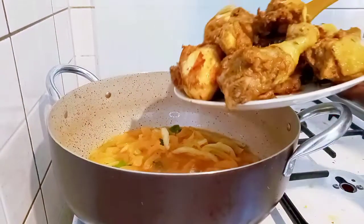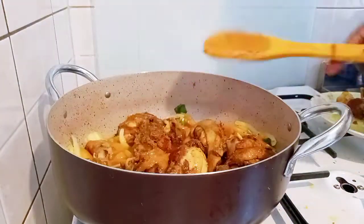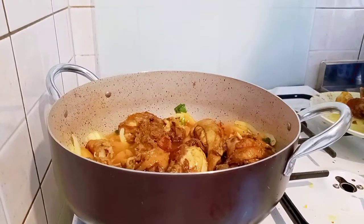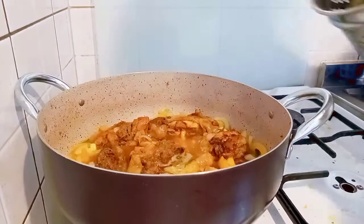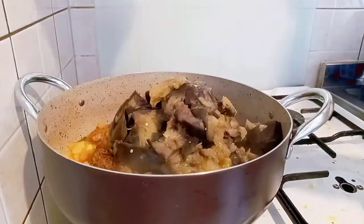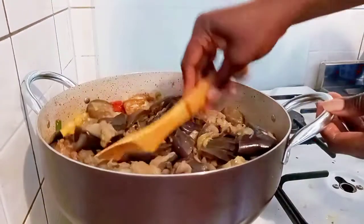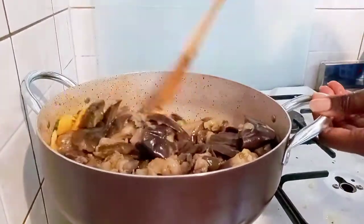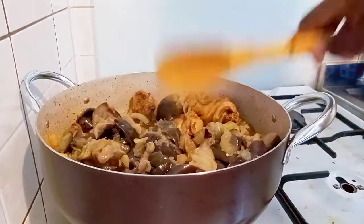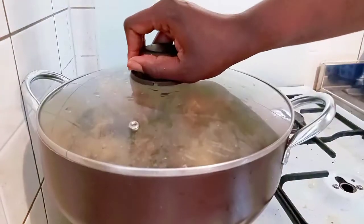I'll add my fried chicken inside and stir together. Now I'll be adding my sieved eggplant — you can call it eggplant or got the egg. I stir and combine together, then cover and allow it to cook for two minutes.